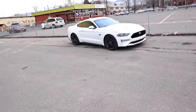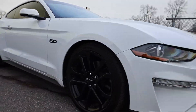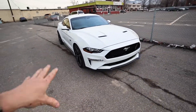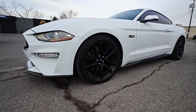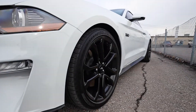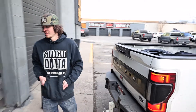All right guys, first look at the lowered Mustang. It's not a whole lot lower but it's still functional and lower — we went three quarters of an inch drop on all four corners. I think we might just need some bigger wheels and tires to fill in that gap. What do you guys think? Let us know.